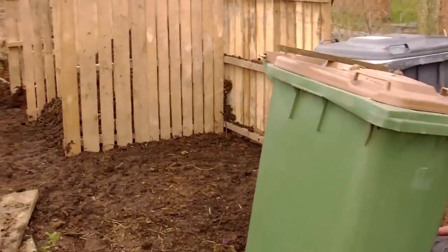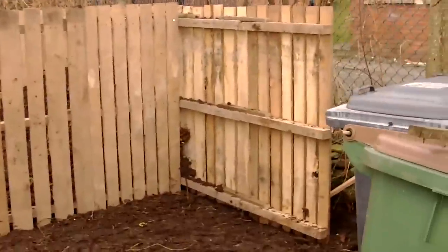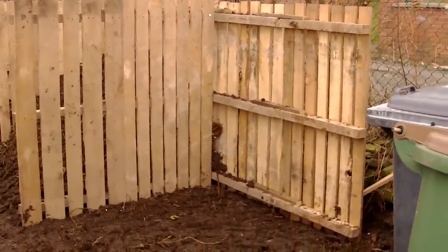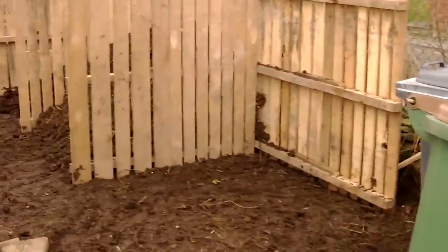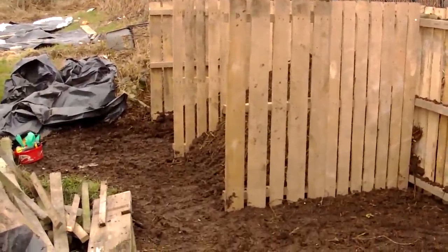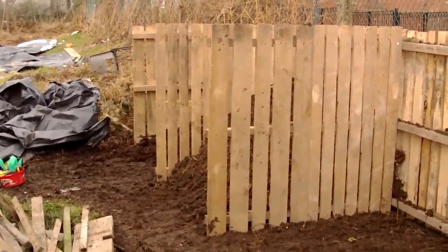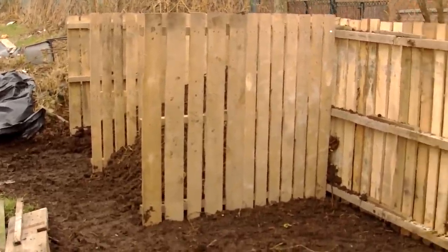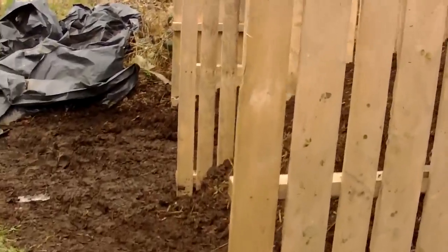Okay guys, so let me show you where we're at at the moment. We've built two pens and we've dug out now for the third. I just got to carry the pallets across to make that third pen. Then we need to move all of this stuff. But what we'll have to do is finish these in another episode because I want to give you a quick tour of the plot.